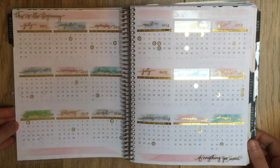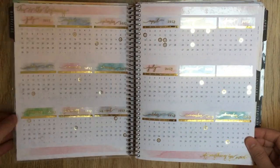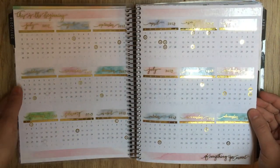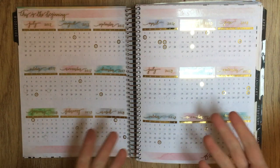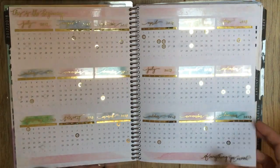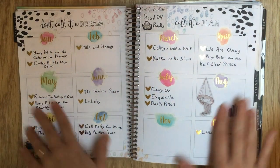First I have the year-at-a-glance. This was a beautiful kit specifically for this page from Rose Colored Days - I got the gold foil and the watercolor, it's really beautiful. However, I never once used this page, never looked at it once. So this was kind of an expensive thing to be buying for a page you're not using. It's really beautiful but because I didn't use it, I won't be decorating that page in the future.